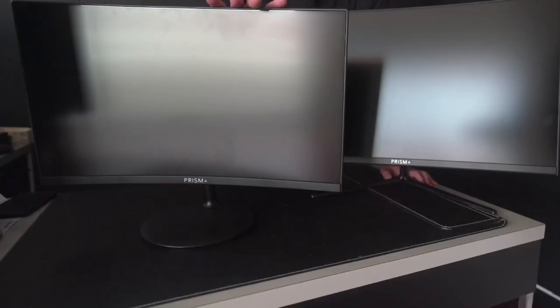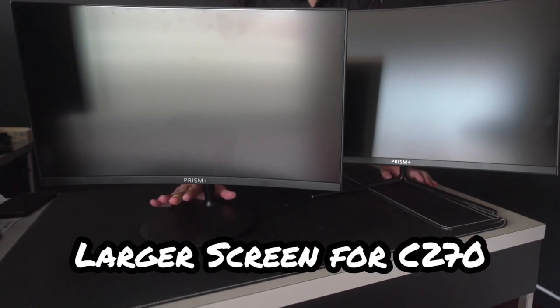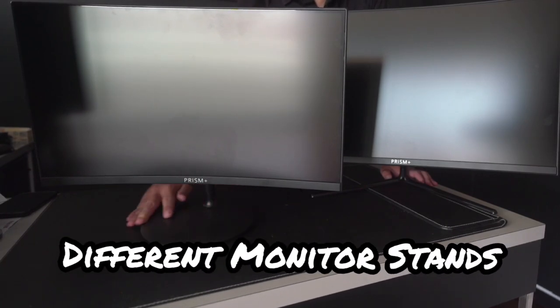They are both curved monitors. The main difference is that the C270 is much larger than the C240. The second obvious difference would be the stand itself — the C240 comes with a round stand which takes up a bit more real estate on the desk, whereas the C270 comes with a slicker V-shaped stand.